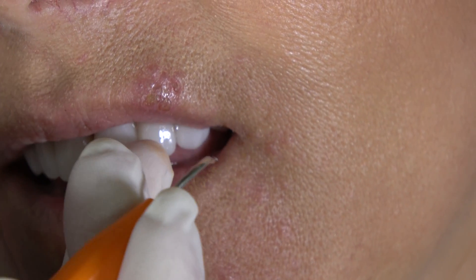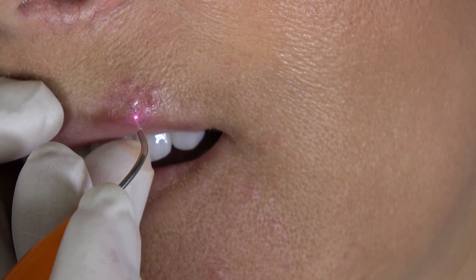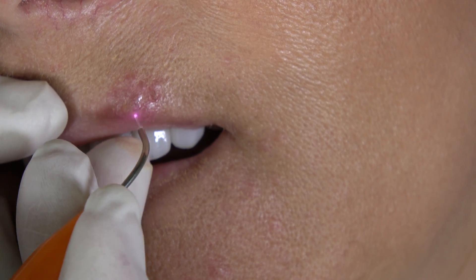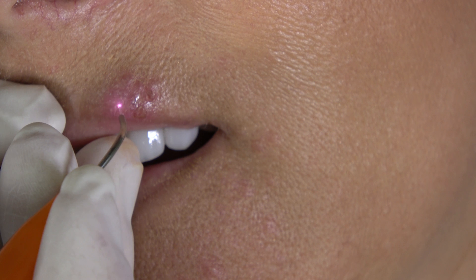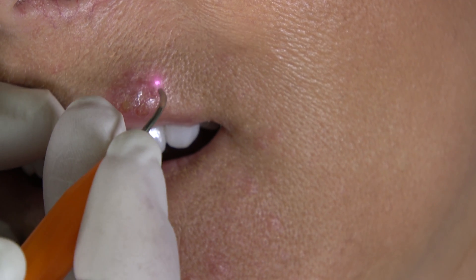Let's bump it up another tenth of a watt. Do you feel that much? Hot. So our sensation is of warmth or heat, which I would expect.